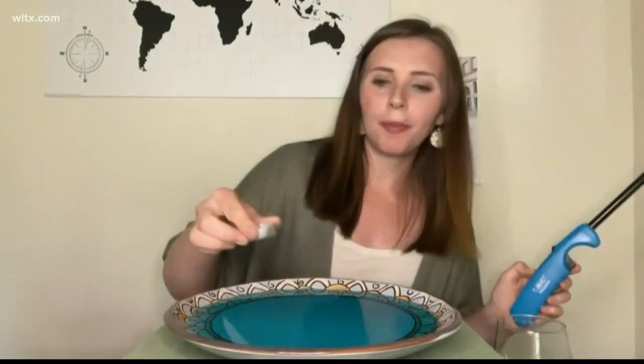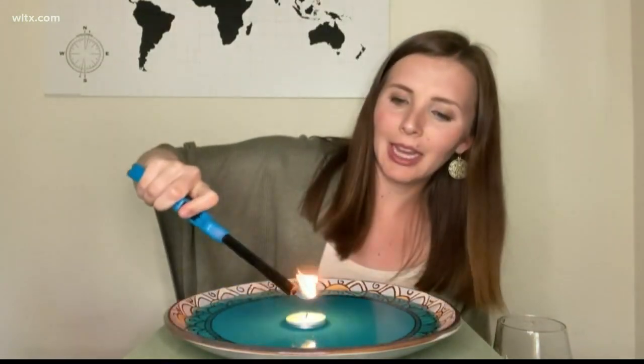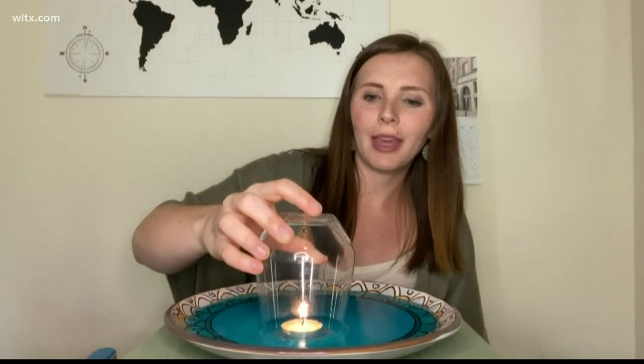Kids, make sure you have a parent at home. Now let's take this tea light and put it in the middle of our plate — it's either going to float or sit right in the middle. Take your lighter and light the top of your candle to get our flame going. Next, we're going to take our glass and cover the candle on the plate.